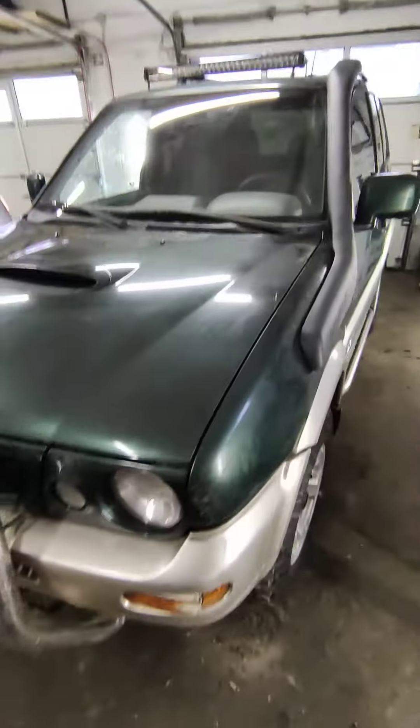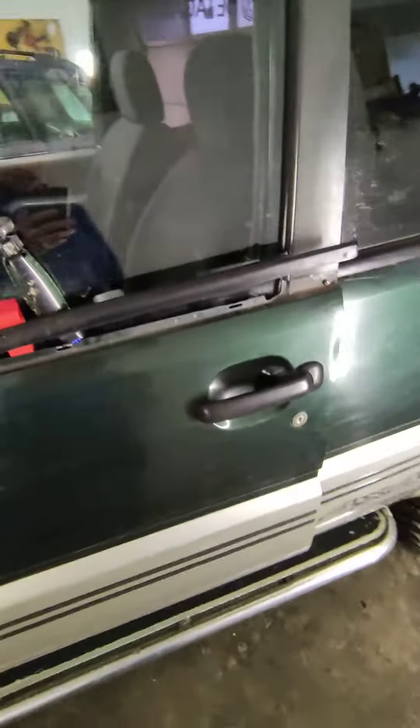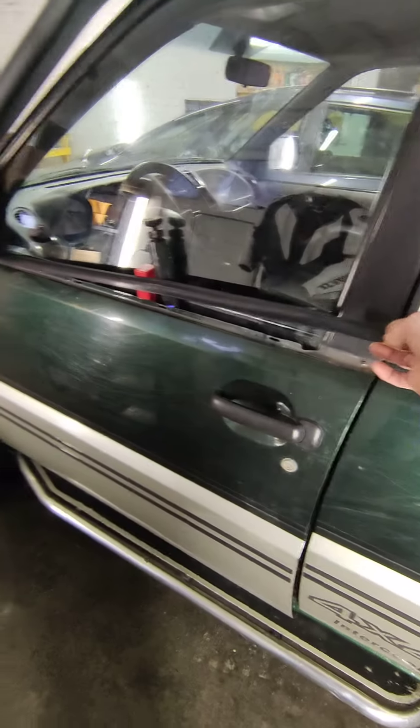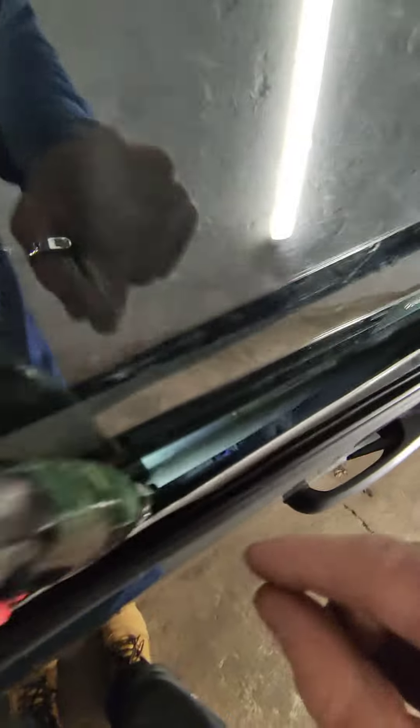If you have locked your Nissan Terrano 2, I have a way to unlock it. You have to lift this panel — I don't know what to call it — and insert something to make a space. Then at the bottom there is a small mechanism. You need to press this down and then you can unlock the door.